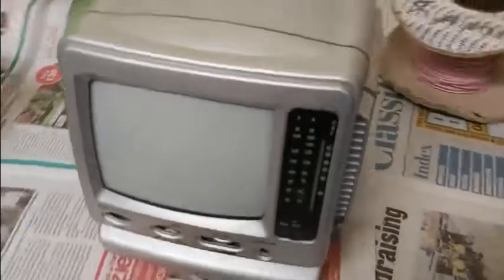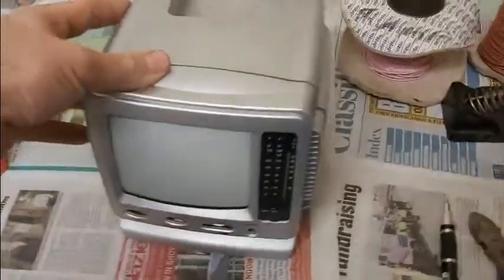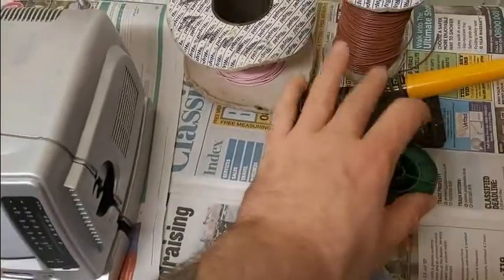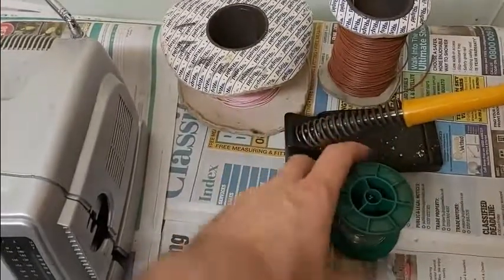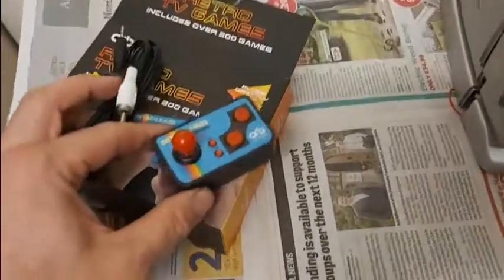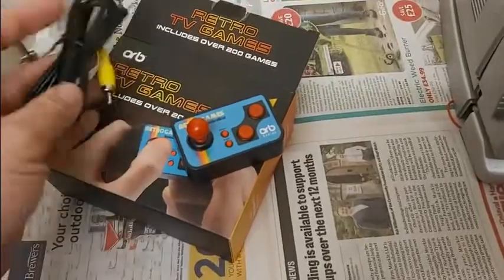Hi everyone. Today I'm going to show you how to modify one of these five-inch black and white TV sets. All you need is a screwdriver, a pair of snips, a soldering iron and solder, some wire, and obviously something to test it with. I'm going to use this retro TV games thing which I got for Christmas last year.